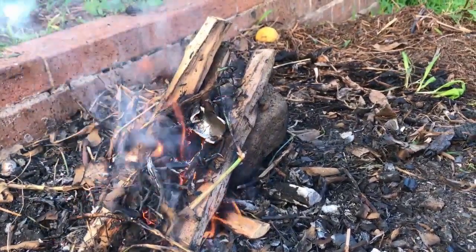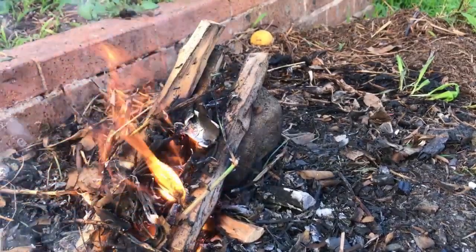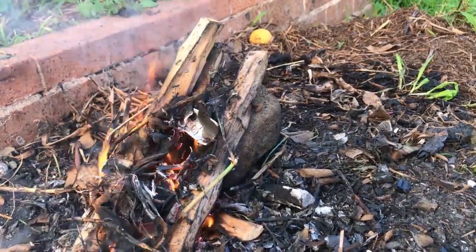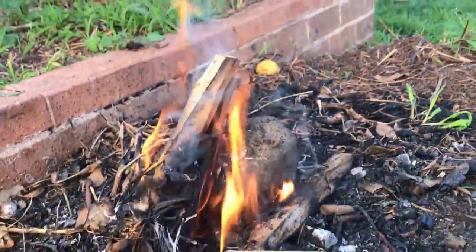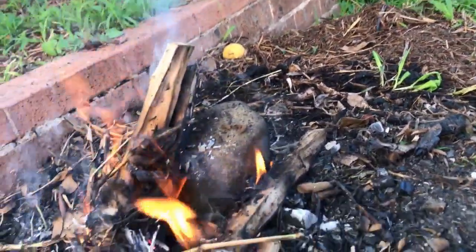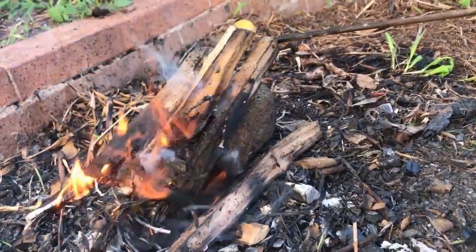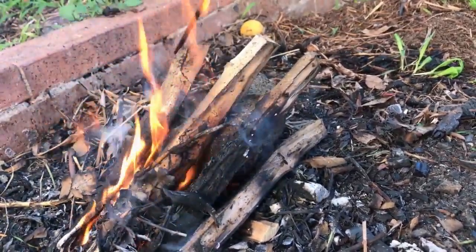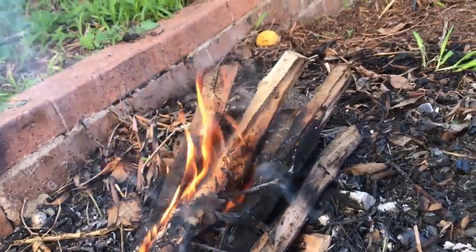Stone is a heat sink — it sucks up heat, that's why stone always feels cool. It's not that the stone is cold; it's that the stone is sucking the heat out of your hand. So a very small, low-temperature open-air fire — not in a furnace — is more than enough to break up a piece of granite.